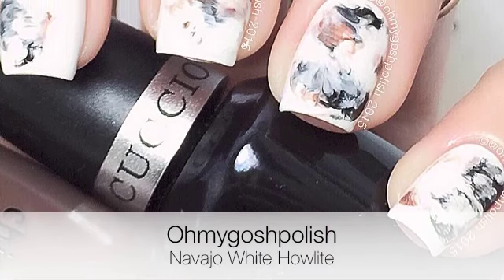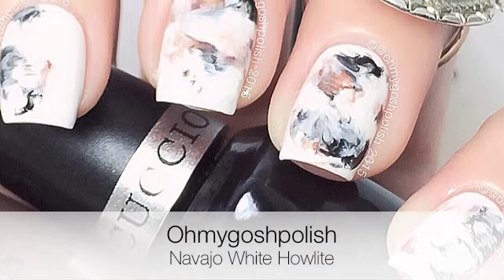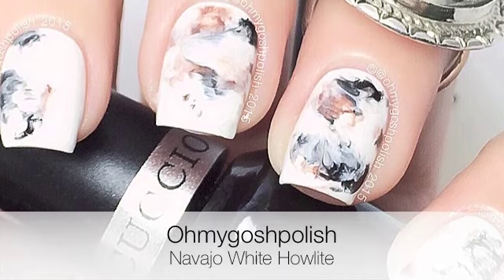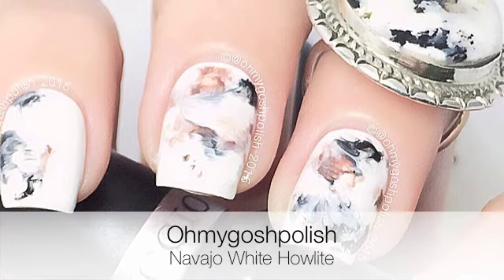Hey chickies! Today we are doing a mani inspired by my Navajo White Howlite ring from Indie and Harper. I just love this ring so much. Let's get into it — I really hope you like it.